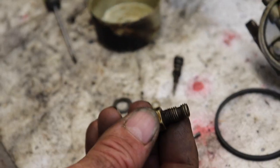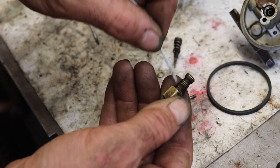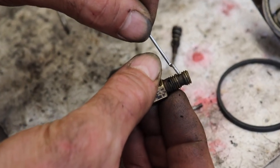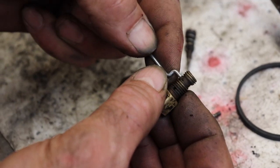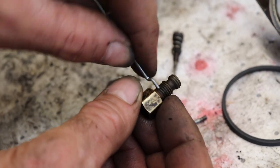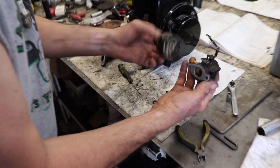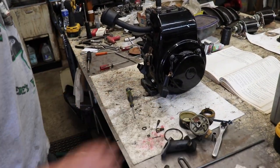Now there are holes in it which are plugged. There's a little tiny hole right in this area — right there — that has to be clear. And then you've got this hole here too that's got to be clear. So we'll clean up this high speed jet real good, throw this in our ultrasonic cleaner and clean it all up, and rebuild the carburetor.